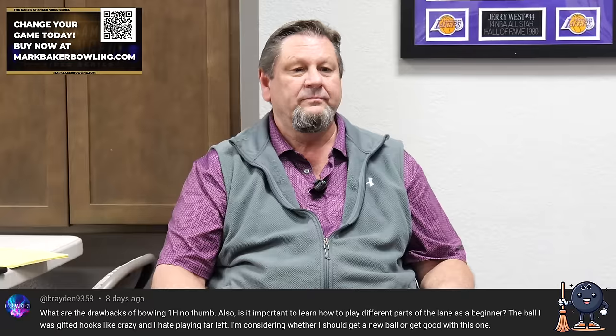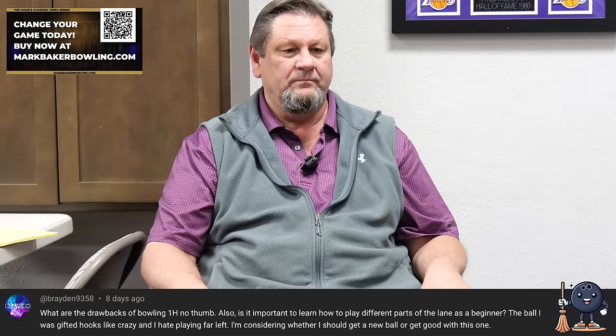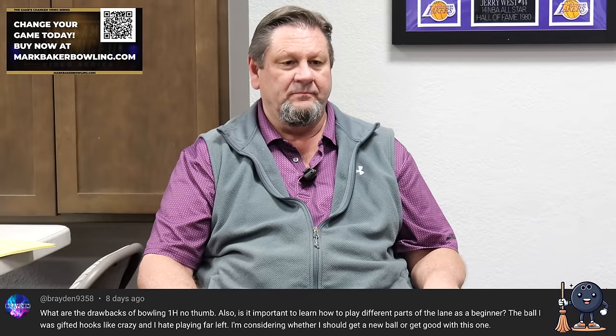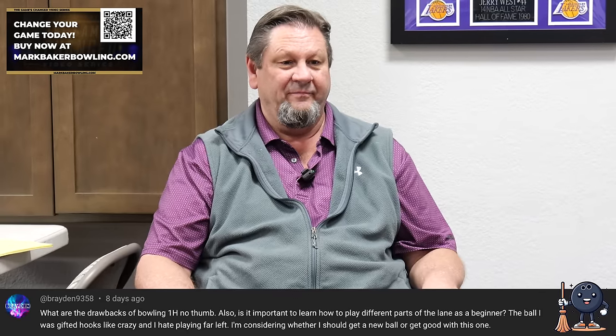Brayden wants to know: what are the drawbacks of bowling one-handed with no thumb? Also, is it important to learn how to play different parts of the lane as a beginner? The ball he was gifted hooks like crazy and he hates playing far left, and he's considering whether to get a new ball or get good with this one. If a ball hooks a lot and the bowling center you bowl at hooks a lot, you might want to invest in another ball because you're going to be trapped by the strength of the ball. The drawback with no thumb is your backswing can't be very high — if it gets too high with no thumb, the ball will fall off. The people I know who are pretty good at bowling one-handed with no thumb all have one thing in common: they're really, really strong. So if you're a strong person, should be no problem.